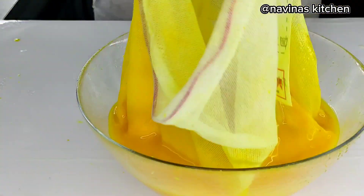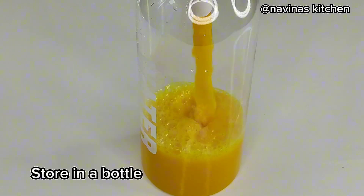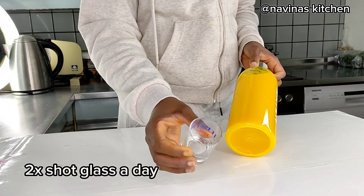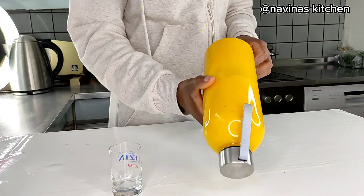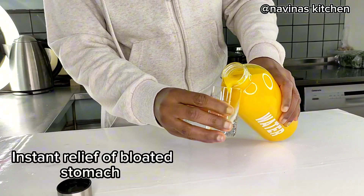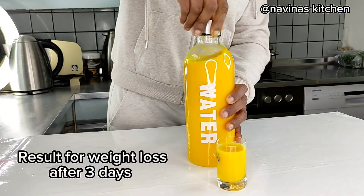This juice is very effective, especially for moms who have had kids and still have a big stomach and want to lose that weight — go ahead and try this, it doesn't harm. To drink it, use a little short glass like this, shake the bottle to mix the juice well. Take this morning and night — you can take it on an empty stomach or after eating, it doesn't matter. This will work great for you.